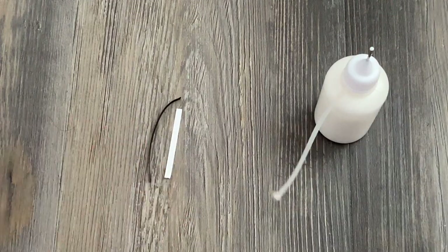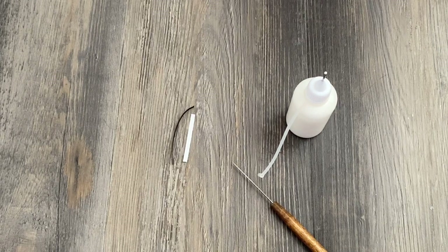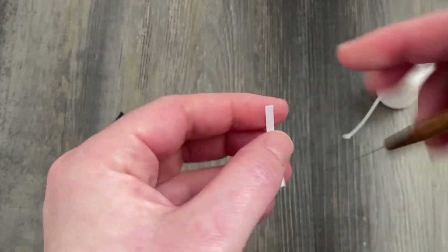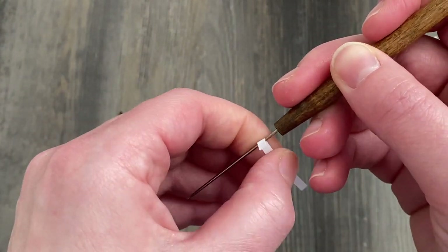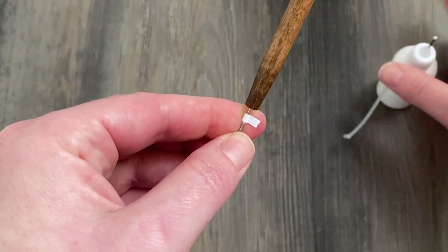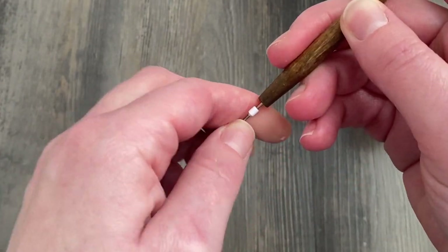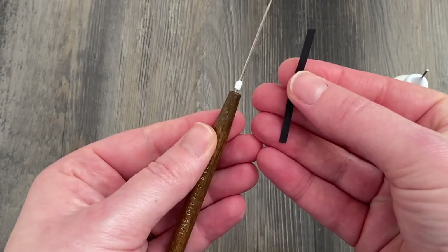Next we're going to be using some small pieces of white quilling paper to make small tight coils — paper that is rolled up on your quilling tool but not let to open up at all. Those are going to fill in the circles on your butterfly template. Each of these pieces is about an inch and a half long. I roll them all the way on my tool, and before I even take it off I add a little dot of glue, and then I'm going to wrap these in black as well.